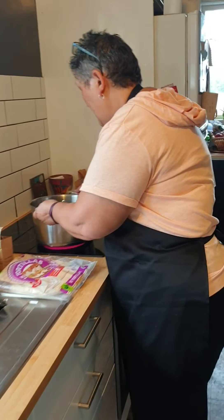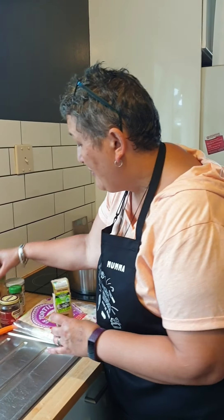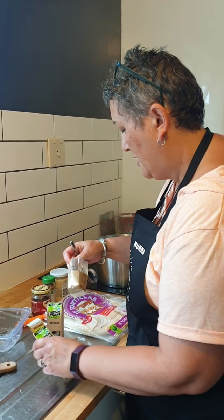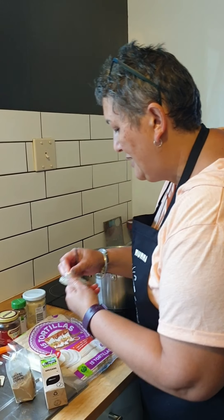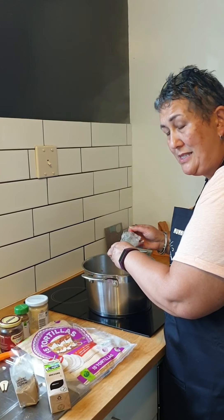Click back on the heat and start adding all the goodies. If you want to cheat, you can get yourself a Mexican taco flavour sachet — that's fine. But we're going to use our own herbs and spices. I'm going to chuck in a heaped teaspoon of ground cumin — I love cumin, love the smell of it. Then a teaspoon of oregano, a teaspoon of ground coriander, and a teaspoon of minced garlic.